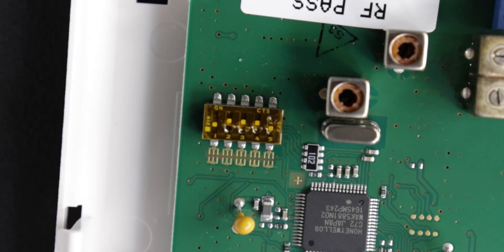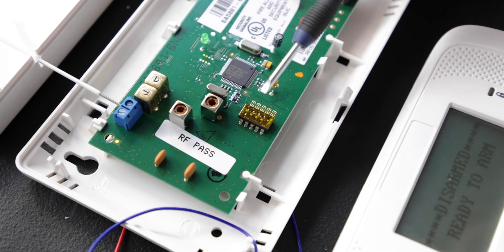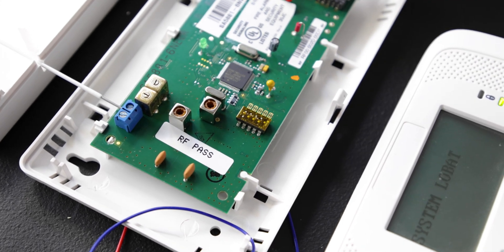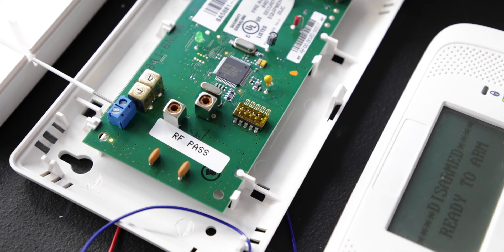There are five dip switches. For address seven, dip switches two, three, and four are on. On is away from the number; off is towards the number. We use address seven because it's the highest number available, which frees up lower addresses for your cellular communicator and touchscreen keypads.